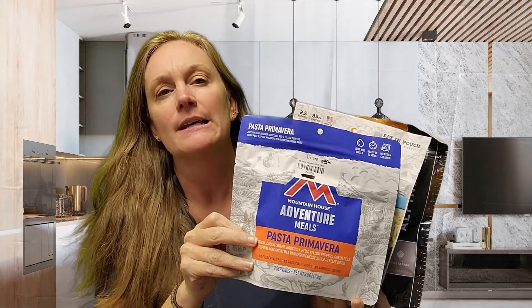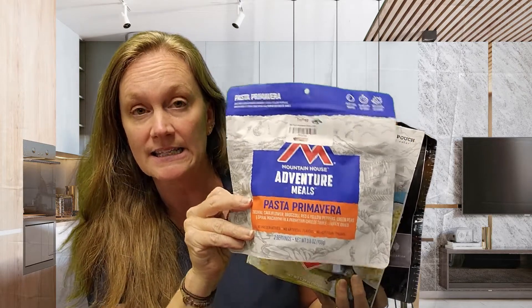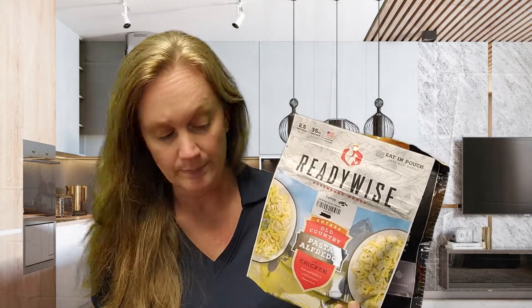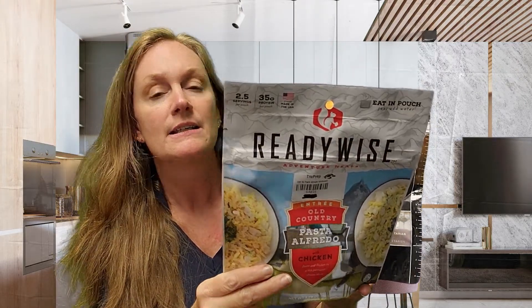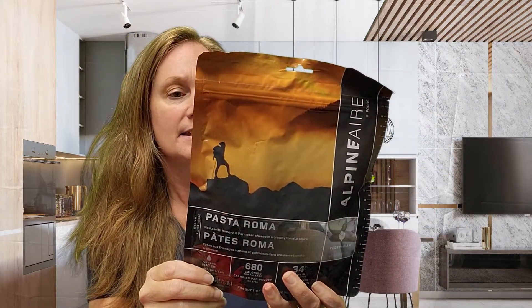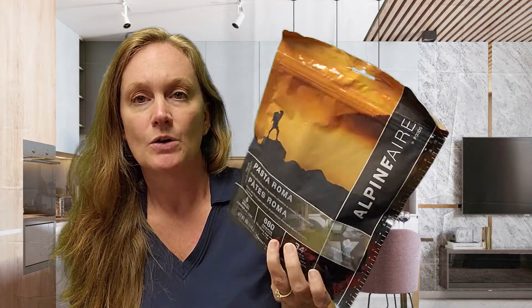First and foremost, let's take a look at each one and see what they say on the back. The pasta Primavera from Mountain House says there are two servings inside this pouch and a serving size is one cup of dry mix. The Ready Wise says there are 2.5 servings and a serving is about one cup — pretty close. Then the pasta Romana says there are two servings, but it's measured by ounces — about three ounces per serving, which is interesting.